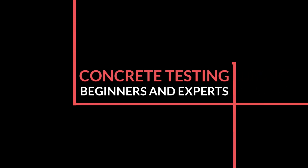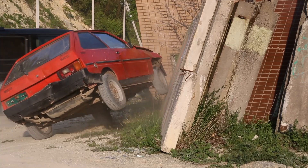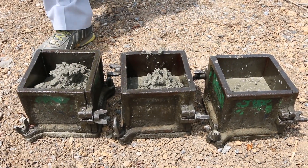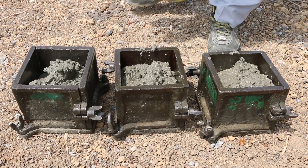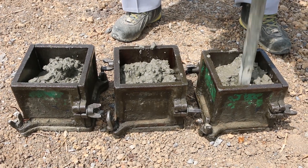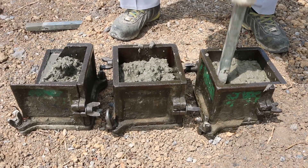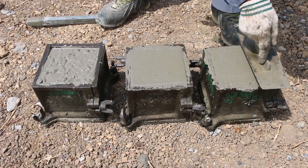Here is a video on concrete testing — not this kind of concrete testing, but this kind of concrete testing, where they will mix a variety of different concrete mixtures with different amounts of cement, gravel, sand, and water, and then let it dry for a specific period of time.